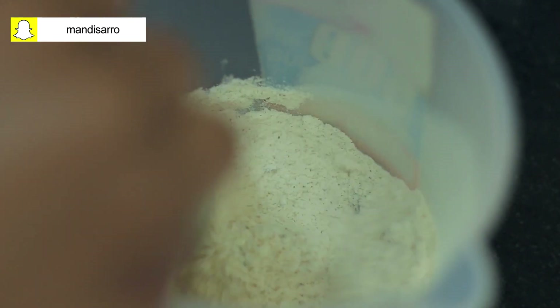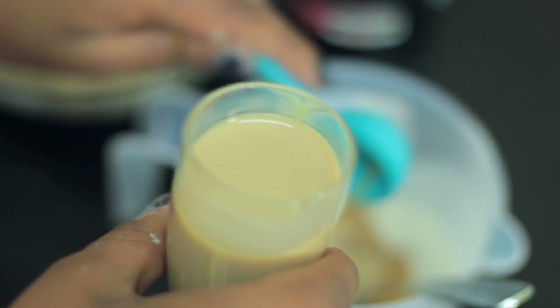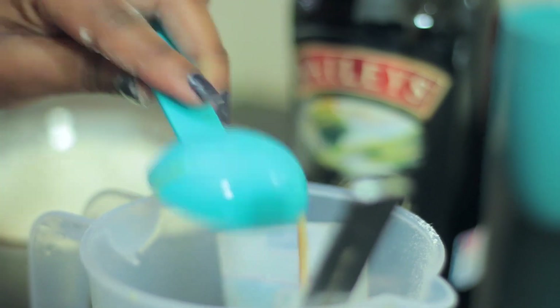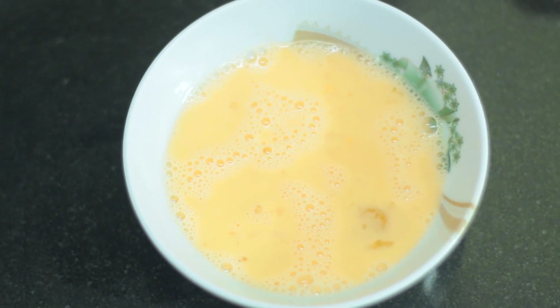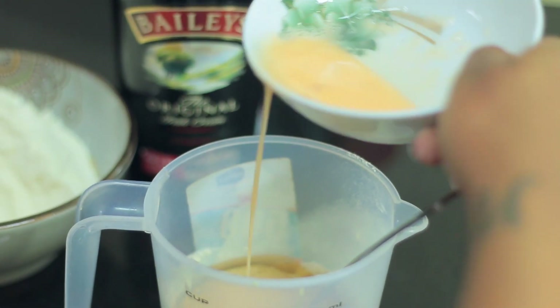Go ahead and mix your dry ingredients together well, then proceed to add in your cooking oil. Add in three tablespoons of Baileys — basically one shot glass. Then you're going to add in two tablespoons of milk and half a beaten egg. I added a little bit of milk in order to activate the protein in the egg. Then go ahead and mix it all together.